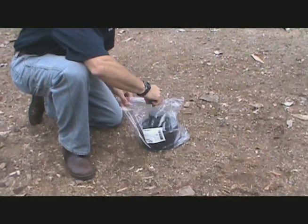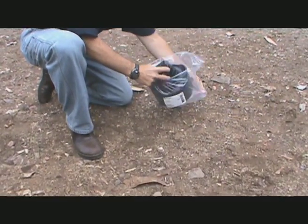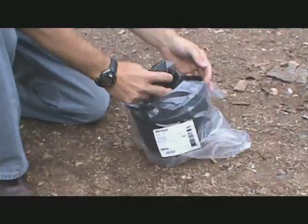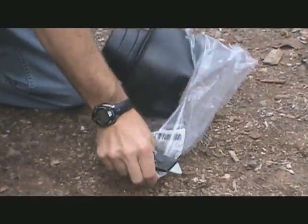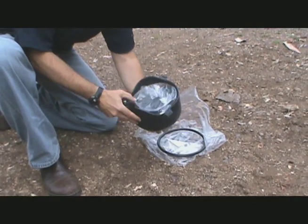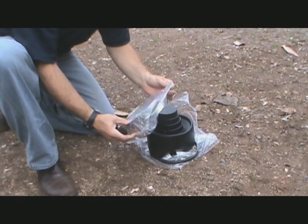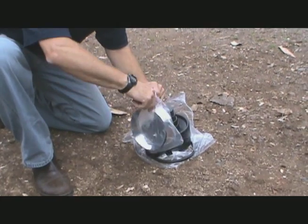Upanore Pre-Insulated Pipe Systems feature EPDM Rubber End Caps. These caps seal the exposed insulation between the jacket and service pipe when cut to make a connection. Designed for maximum flexibility and durability, this end cap includes an EPDM O-ring and stainless steel clamp for a watertight connection.